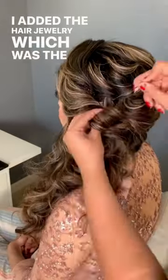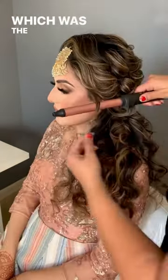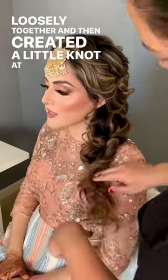I added the hair jewelry, which was the tikka, and then I pinned up all of the curls in the direction of the braid, which was the left side. Then I started pinning the braid loosely together and created a little knot at the end.